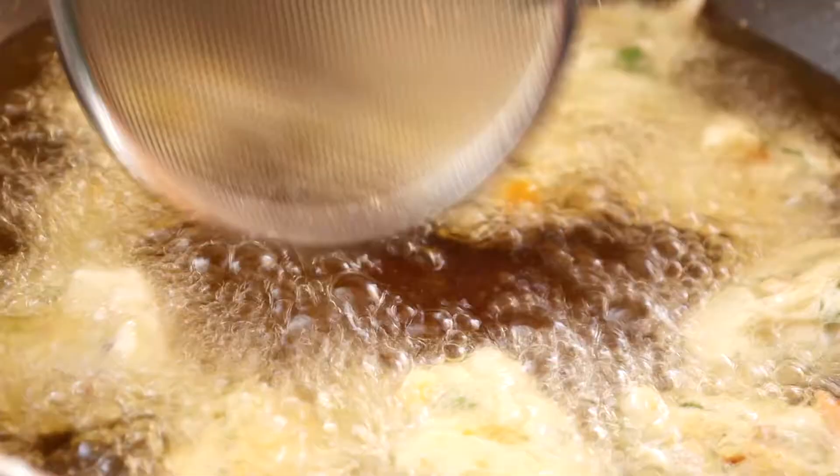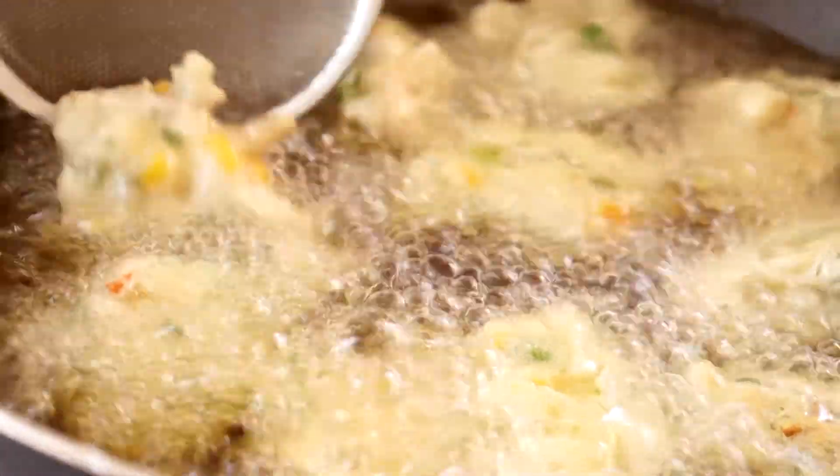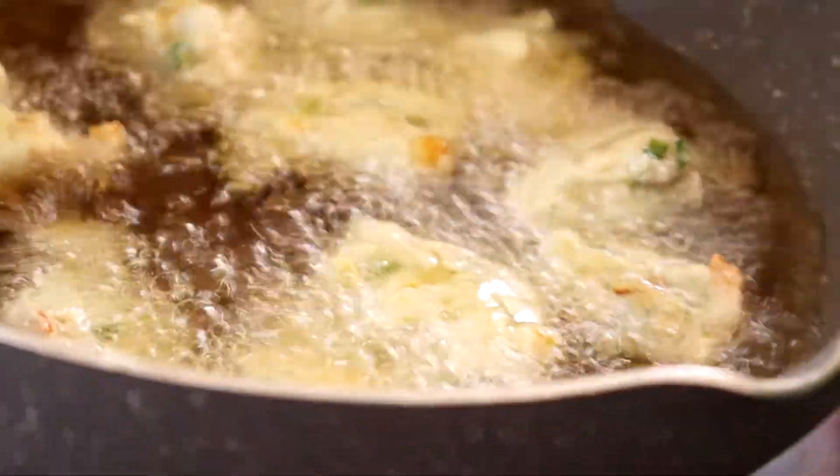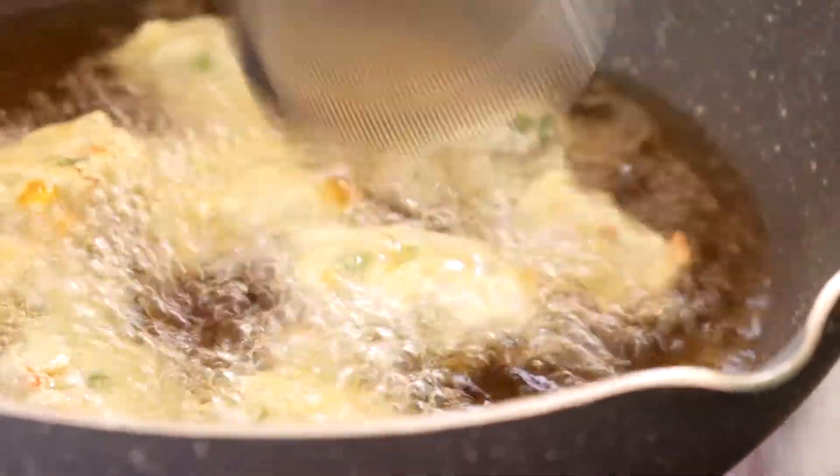Kalau anda nak masukkan sedikit serbuk kunyit untuk dapatkan warna yang kuning pun boleh. Lina tak masukkan serbuk kunyit, Lina nak biarkan dia jadi natural colour ya.